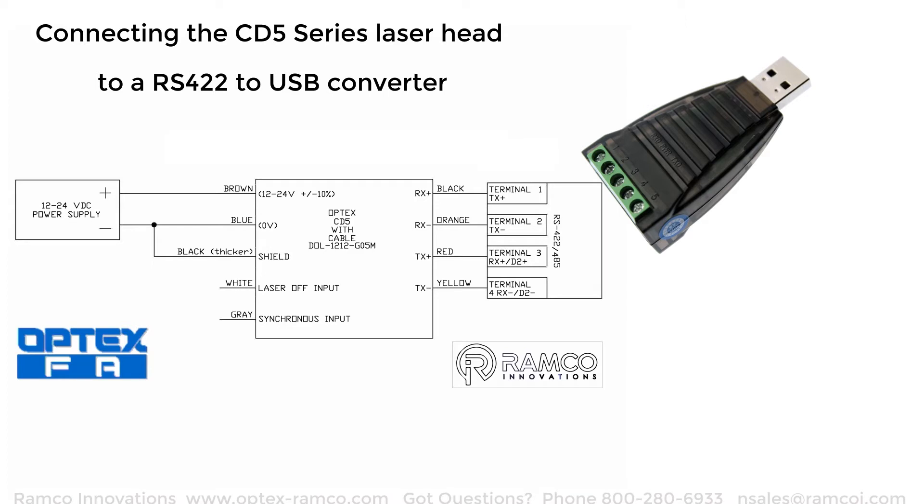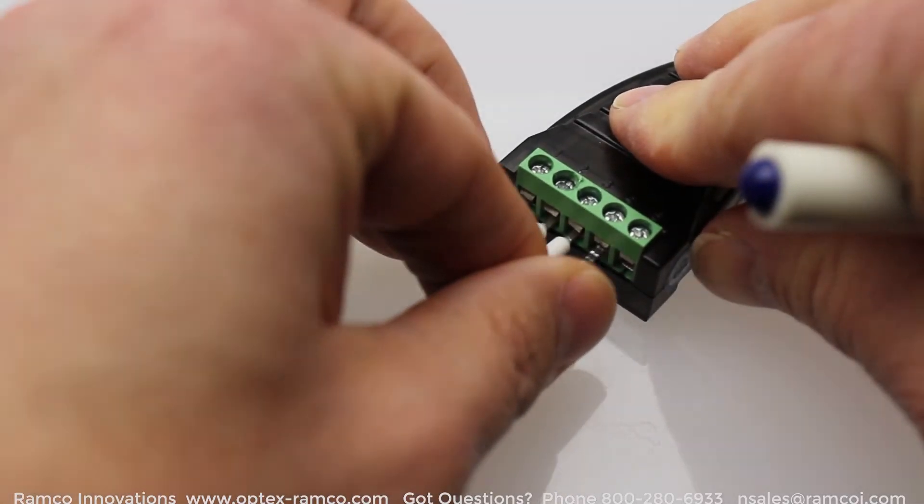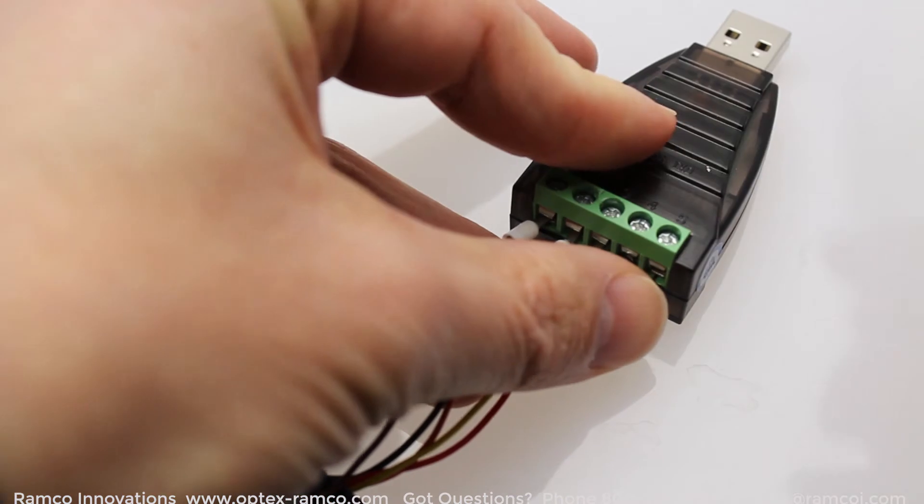RS422 is a technical standard that basically specifies electrical characteristics of a digital signaling circuit. It uses differential signaling and can have data rates as high as 10 megabits per second and can be sent on long cable runs as far as 1500 meters. That's why it's often used in industrial applications because of the longer runs than serial RS232.